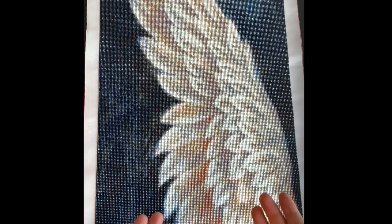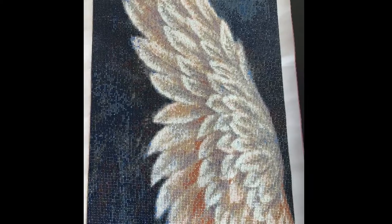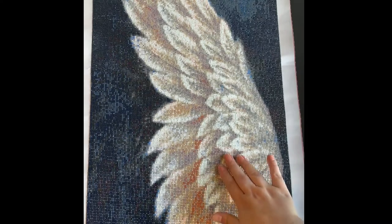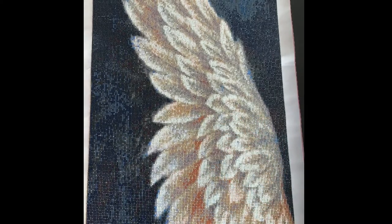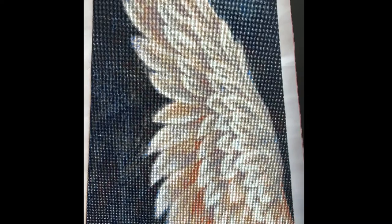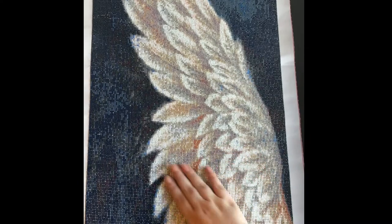They'll be beside each other. I am really impressed overall with the quality — it is square drills. I did have some popping drills, which wasn't too big of a deal. When I was finished I just took a big roll of packing tape, because I don't have anything else, and rolled it over the whole painting. It really helped to push the drills down so I don't feel anything sticking up anymore.